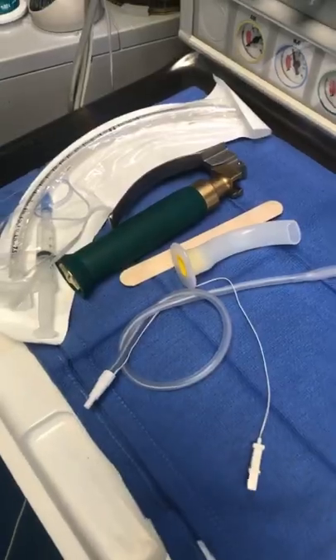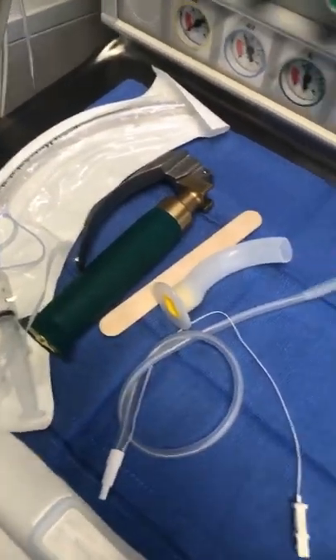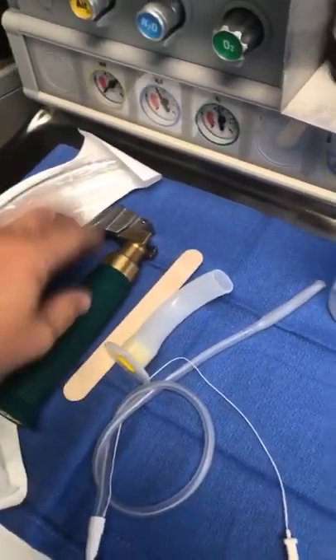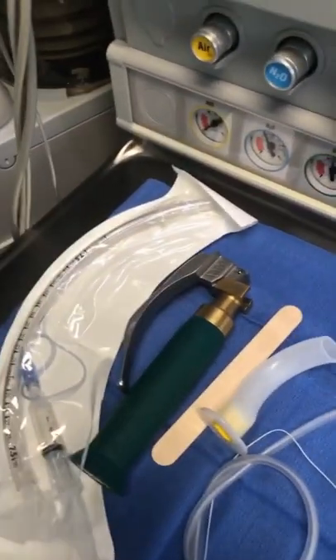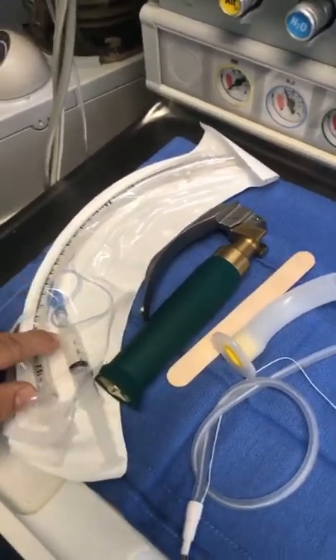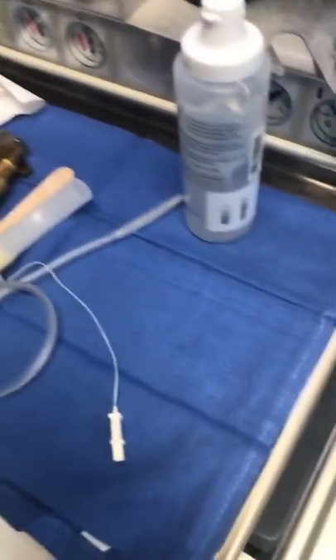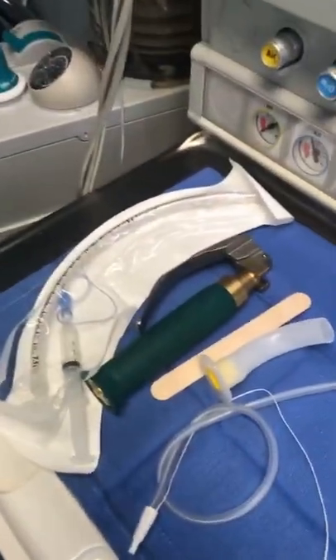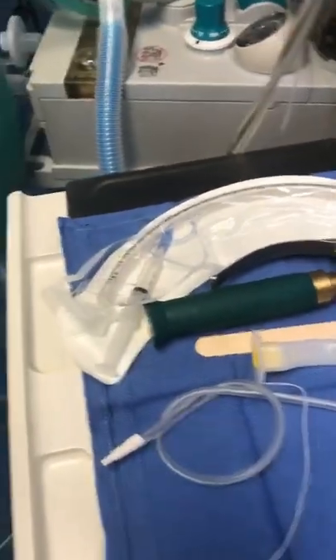You've seen this before — the top of my airway cart. I've got an oropharyngeal airway, tongue blade, MAC blade and handle based on appropriate patient size and selection, endotracheal tube, pilot balloon, and some lubricant. Nothing really special there, and we're ready to go.